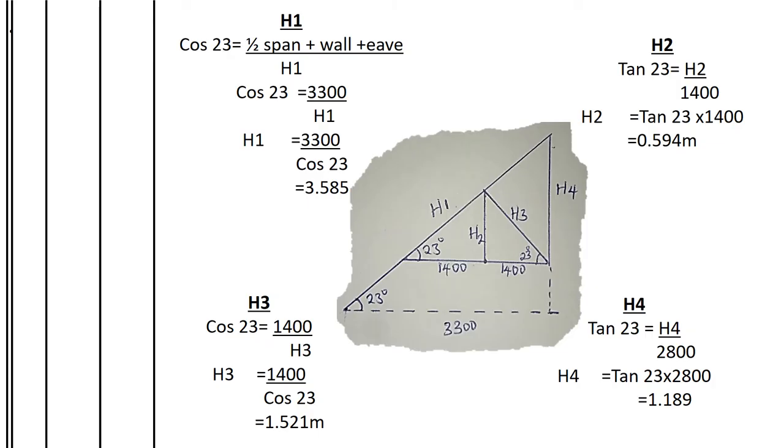To find h3 — the length of the strut — we use cos (CAH: adjacent over hypotenuse). Using the same triangle with pitch 23° and adjacent of 1,400mm: cos 23° = 1,400 ÷ h3, therefore h3 = 1,400 ÷ cos 23° = 1.521 meters.